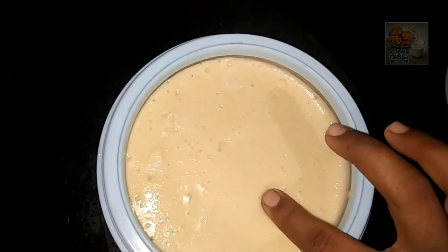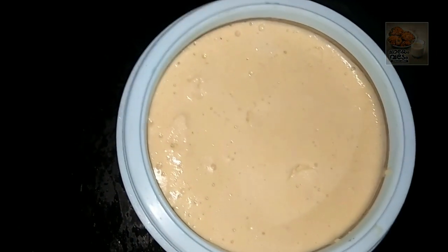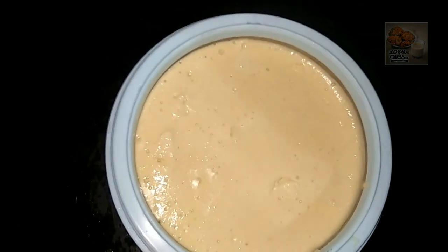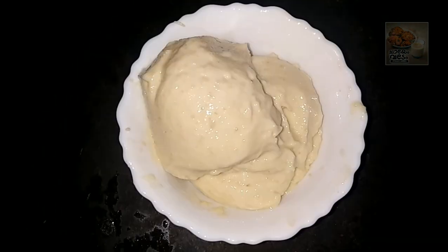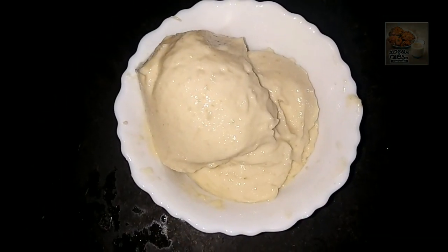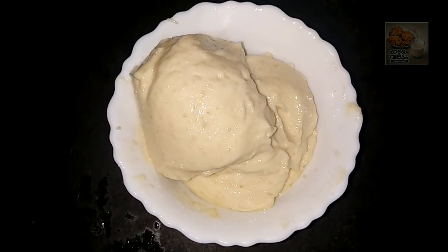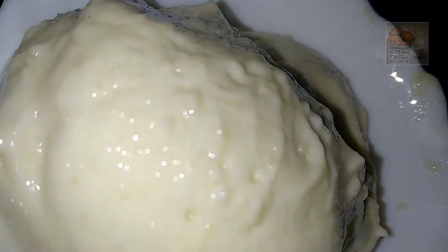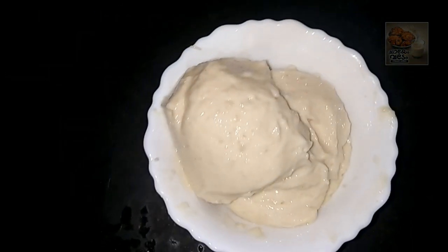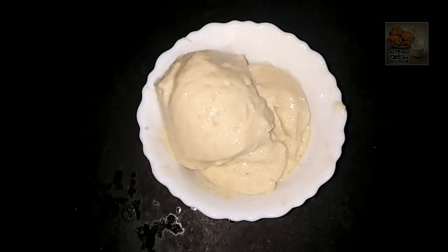Now, let's cook it in a bowl with a good taste and flavor. Let's try it in a bowl. Thank you.